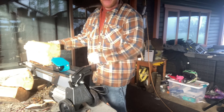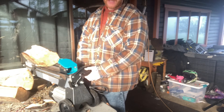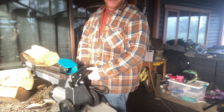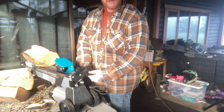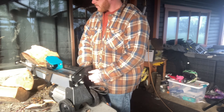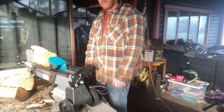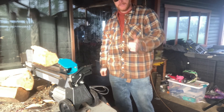Do yourself a favor — if you're splitting wood to stay warm like myself, get yourself a Yard Works five-ton log splitter. Awesome, that's how it's done right.